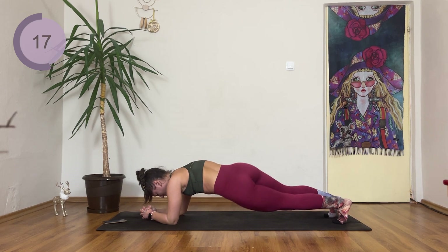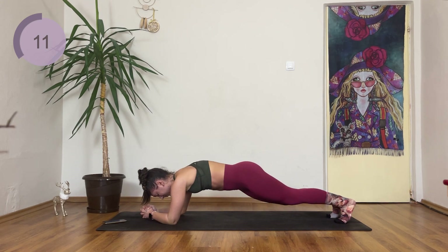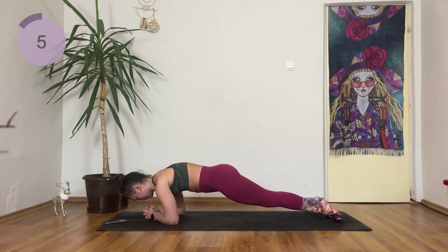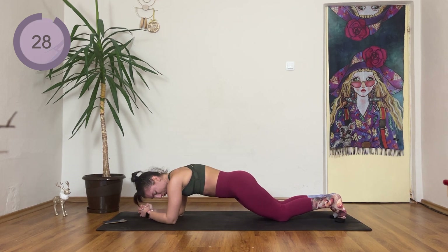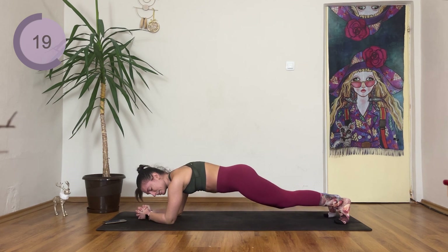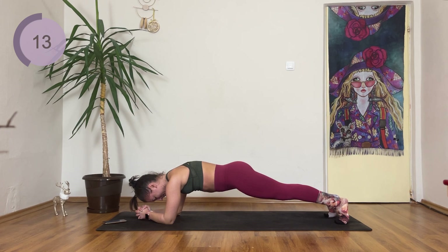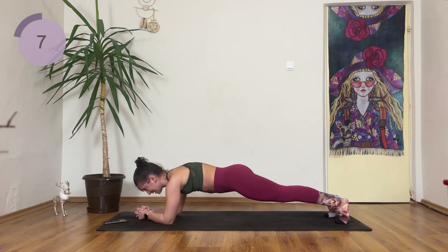And we have a plank hold now. If you need to, you can drop down on your knees, but do not stop. Come on, 20 seconds. If you can, lift those knees up. Stay with it — you can do this. Hold it. Next up, we have a reverse crunch into an open close.